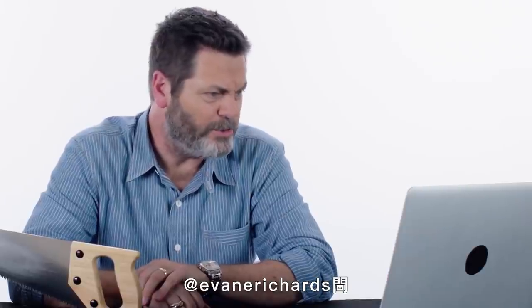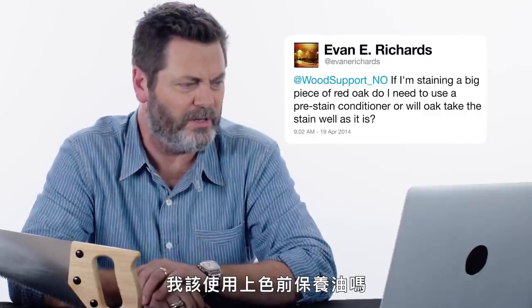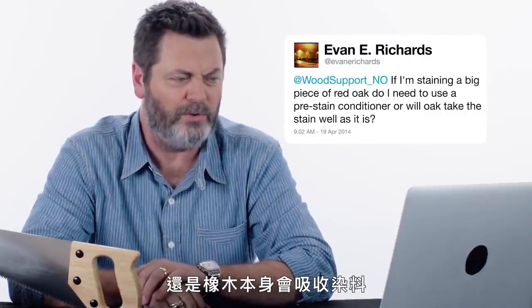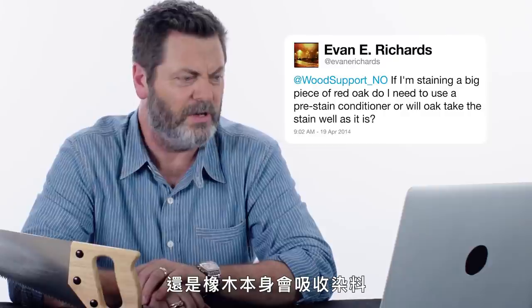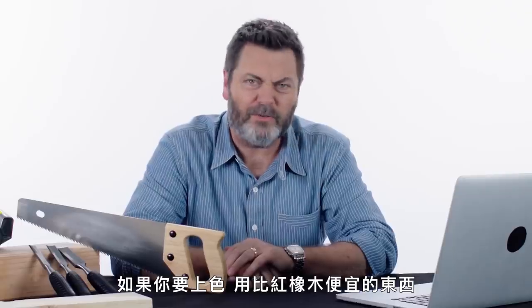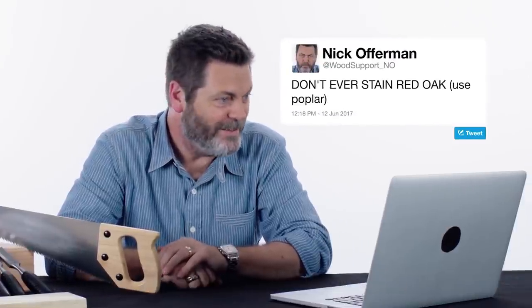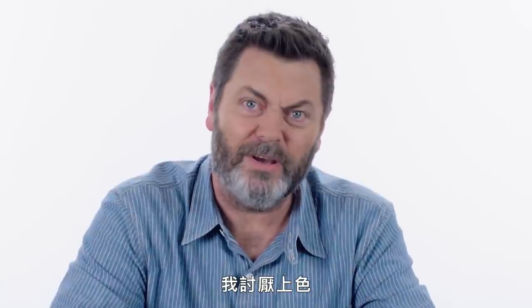At Evan E. Richards asks: if I'm staining a big piece of red oak, do I need to use a pre-stain conditioner, or will oak take the stain well as it is? Don't ever stain red oak. If you're gonna stain it, get something cheaper than red oak. Use poplar. I hate stain.